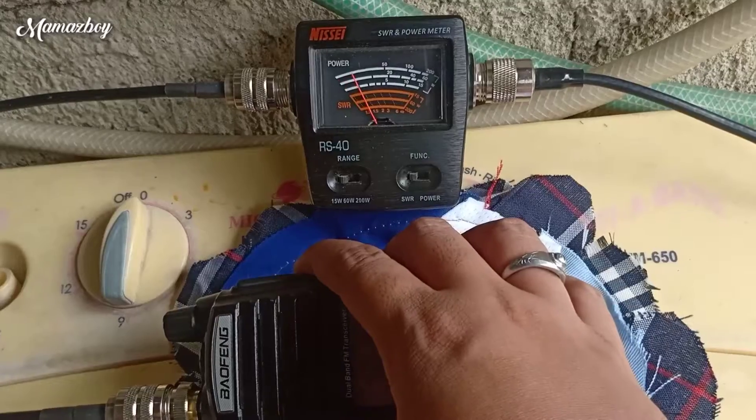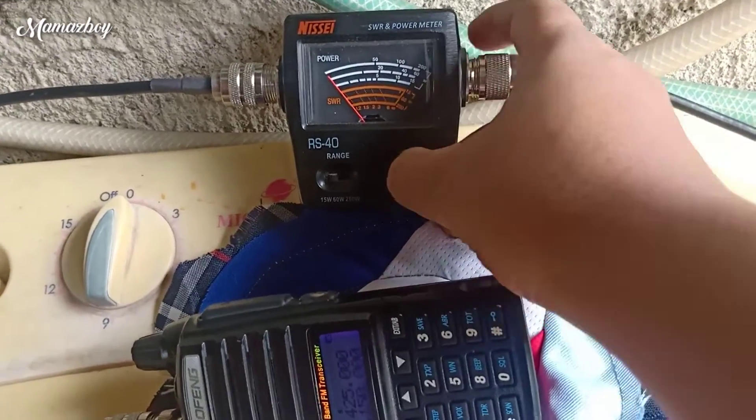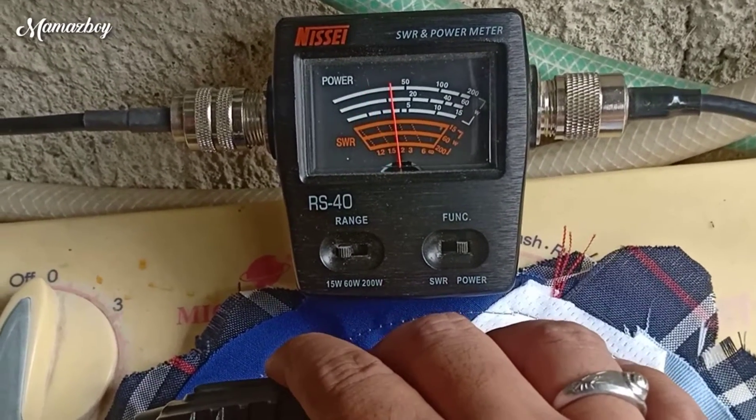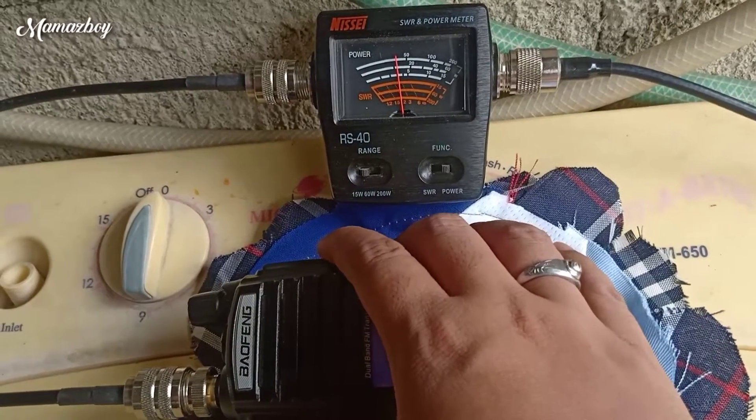Okay so 150 SWR — 1.3. 1.3, 1.3. And then power output — 3 watts. 3 watts.